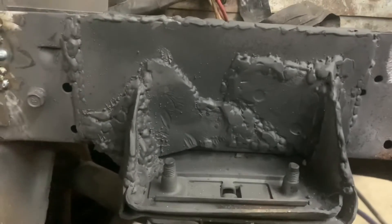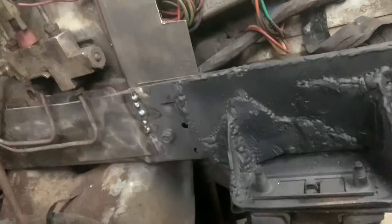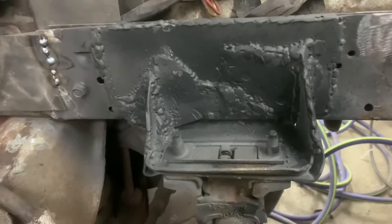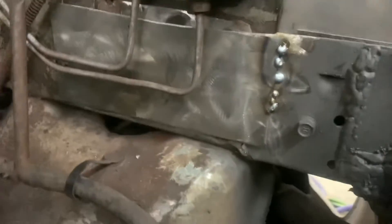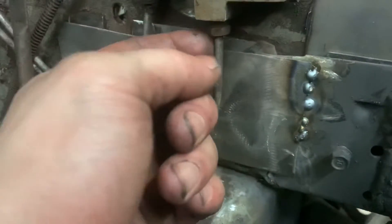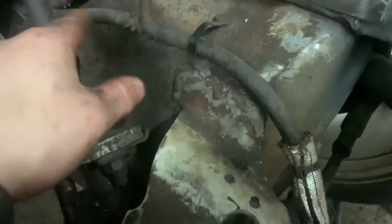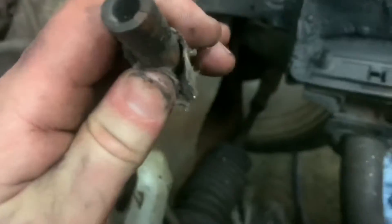We're gonna do the sway bar mount next, and I gotta be careful with the one by the brake proportioning valve because I don't want to mess that up. Small amount of time has passed and now she's back on — she ain't going nowhere. I started a little bit on this one, just put a couple of tacks to hold it in place. I've got a big piece of scrap metal protecting some wires. I'm gonna try and not do a whole lot right in this area. By the way, this is our main fuel line, but it's disconnected, so there's absolutely no chance it'll explode — hopefully.